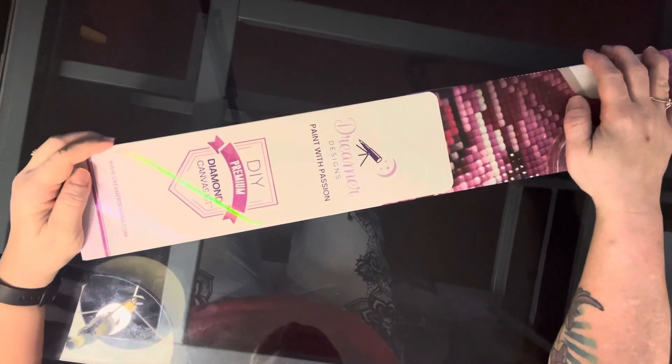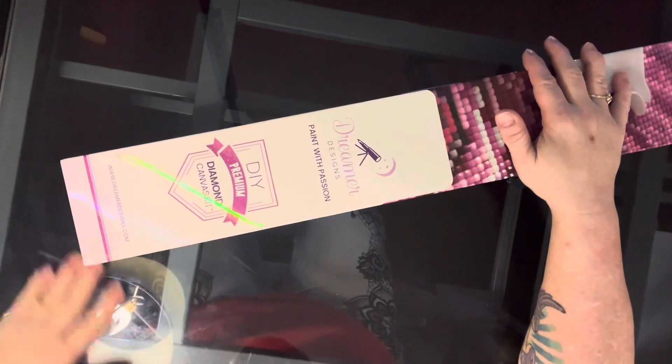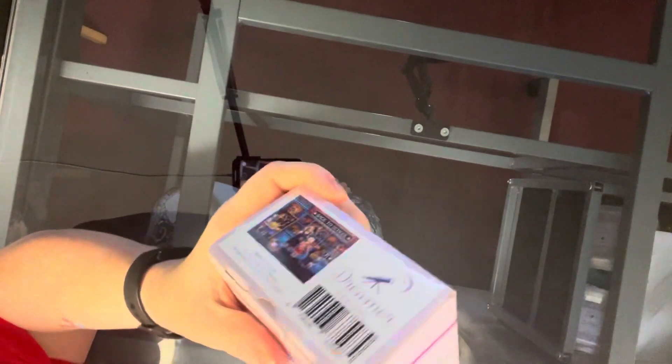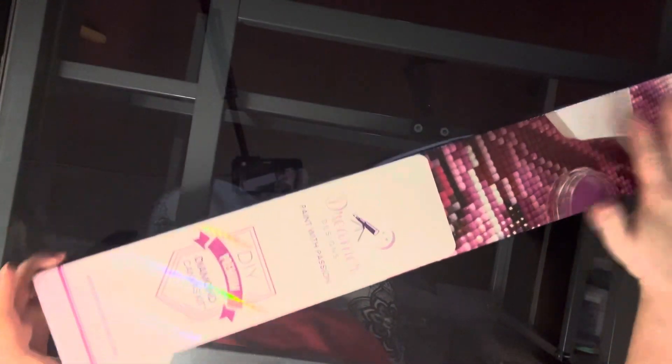Hey guys, it's Michelle again. Today I have a kit from Dreamer Designs to unbox for you. This kit — the picture is on the bottom of the box — is Back to School. Let's take it out of here and check it out.